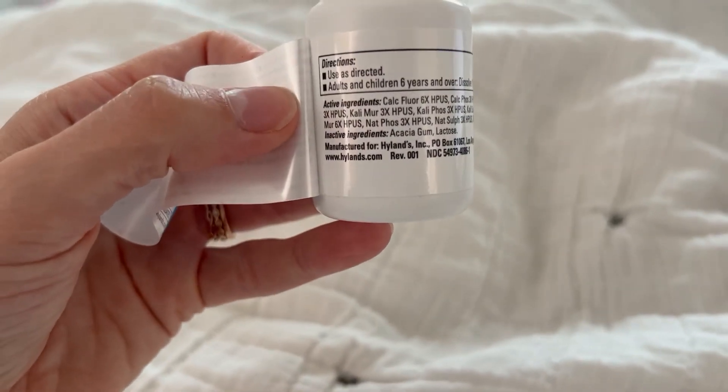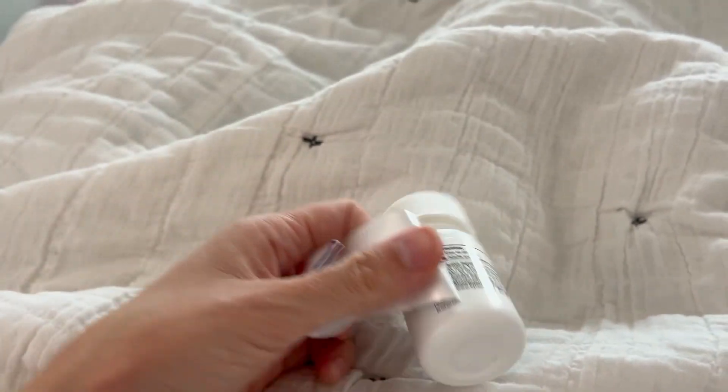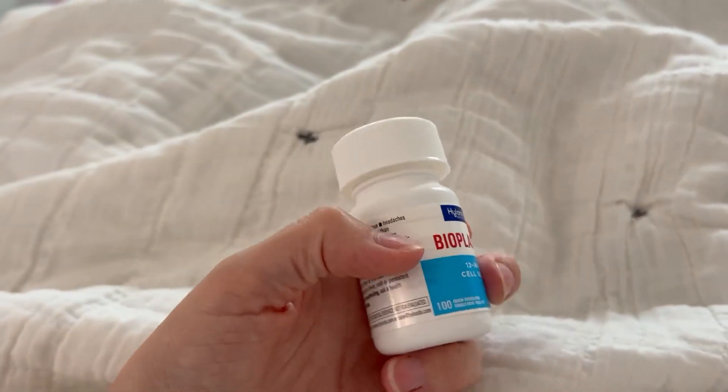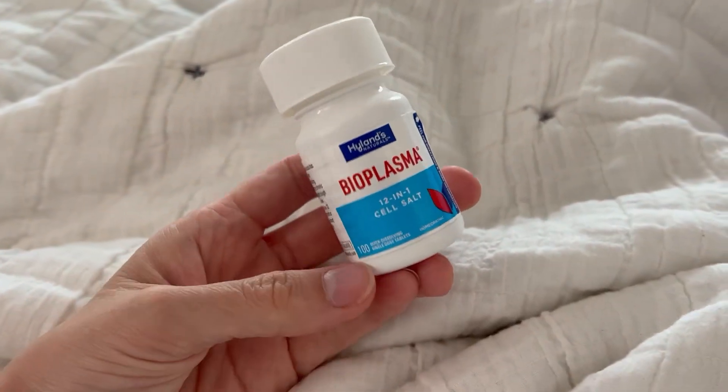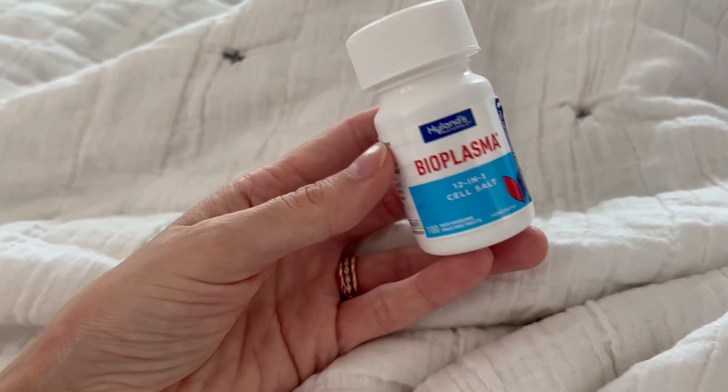They recommend you take one tablet three times a day, so this would be a little over a 30-day supply because there are a hundred in here. I like this a lot. I highly recommend it if you're looking into it — I think it does a good job. Hope that helps.